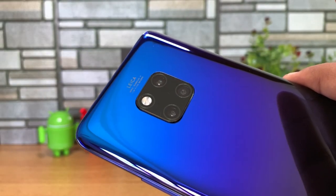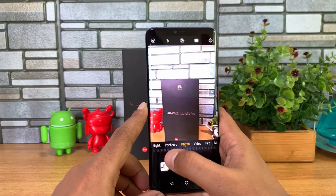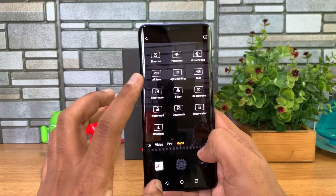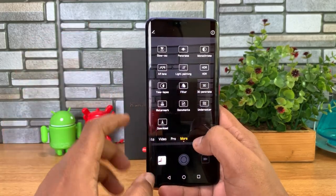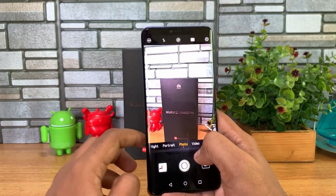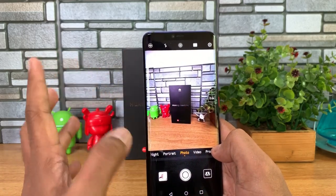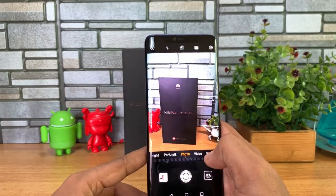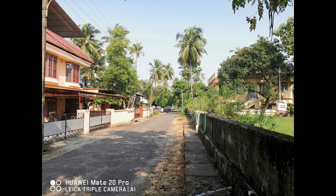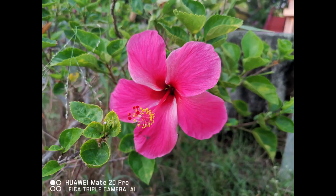We'll talk about the camera in depth in our detailed camera review — stay tuned for that. Let me show you the camera interface. You can see there's photo mode, portrait mode, night mode, aperture mode, and pro mode. Under 'More' there are lots of additional modes, including an underwater mode. This device is IP68 water and dust resistant up to 2 meters depth for 30 minutes. You can also see the 3x zoom, 5x zoom, and the ultra-wide-angle camera option. Here are some samples taken with the Mate 20 Pro — they've come out really great.